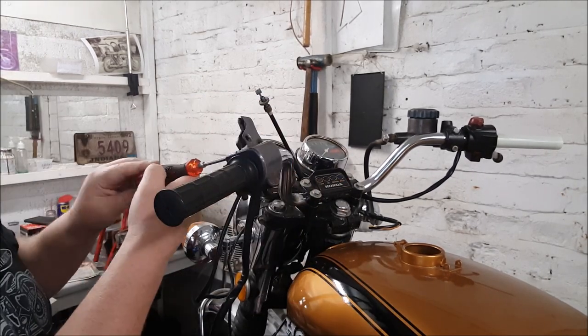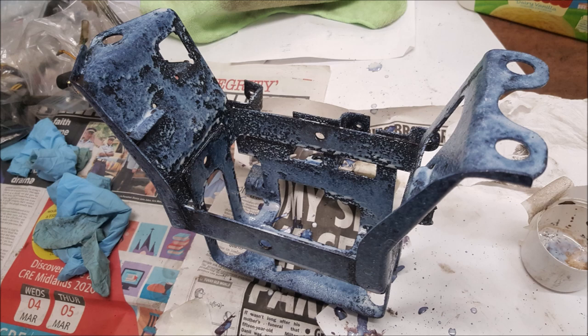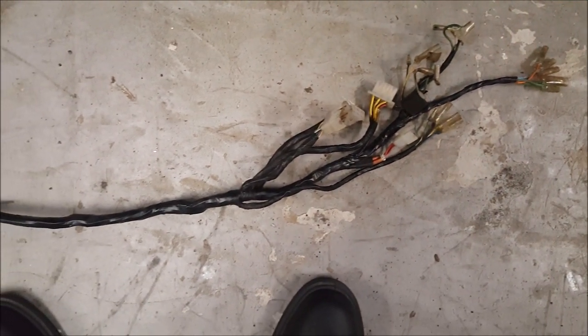I took the other switchgear off and checked it through — it seemed to work okay so I just put it back on afterwards. I also put some rust-proofing on the battery box before I painted it. I've rewrapped the loom entirely now and that's come together quite well.